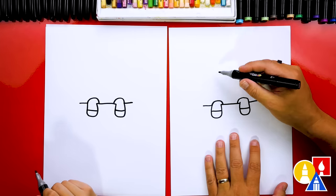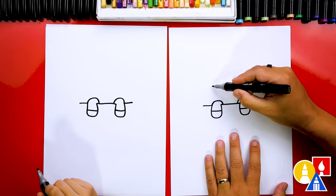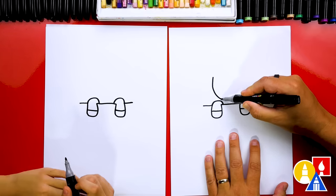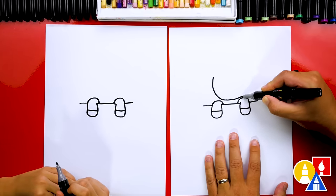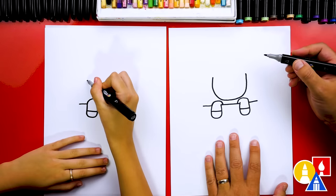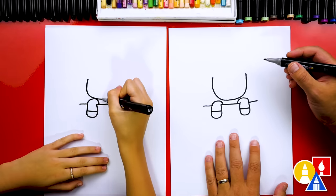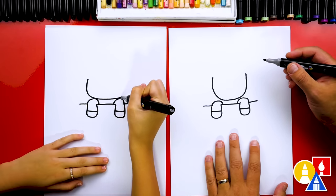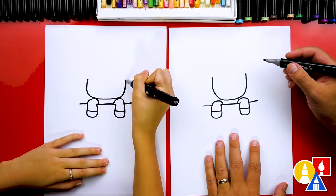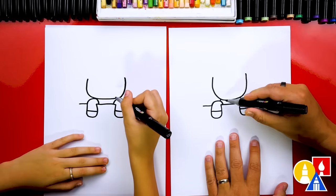Next let's draw our little unicorn's head. We're gonna draw another U-shape but bigger and wider. I'm gonna start here and we're gonna draw coming down like this and maybe even come down and touch the legs, and then we're gonna come back up over here. And if you have a little space you could add two little lines to connect for the body.